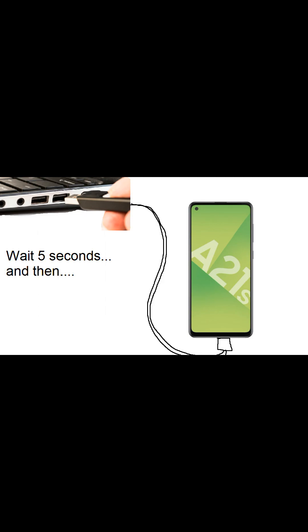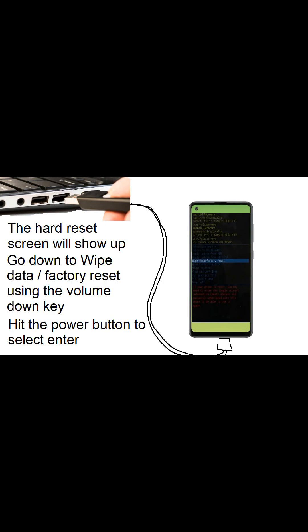After five seconds the hard reset screen will show up. Use the volume down key to go down to 'Wipe Data / Factory Reset' and then hit the power button to select that.